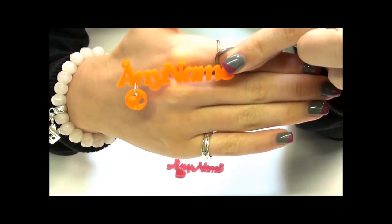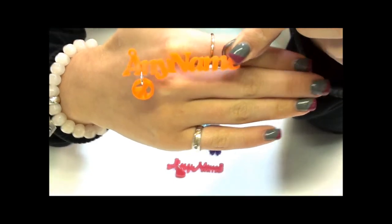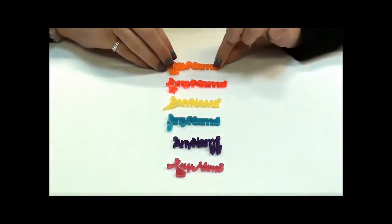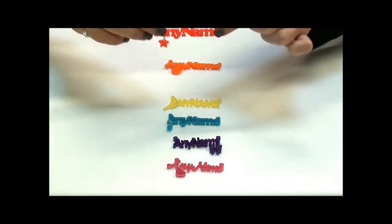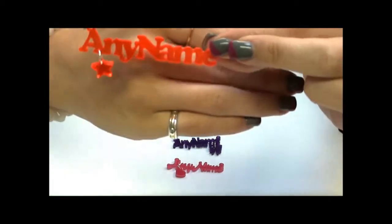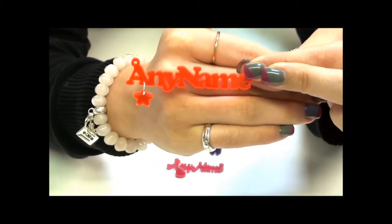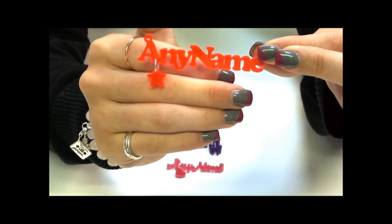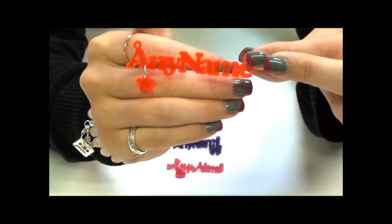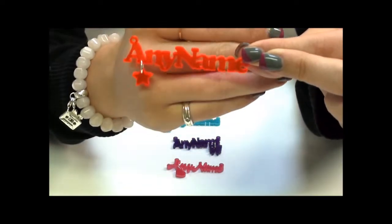This is your standard size that we would do in the name necklace. The next option we have here is in the Mars Red, which is kind of more of a transparent colour — it's really vibrant. You can see here a really classic font, and this one has the little star charm. With any of these fonts you get to choose your own colour, and this charm always comes in the same colour as the words.